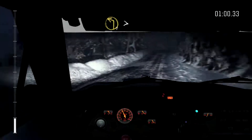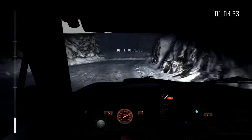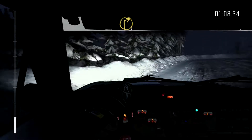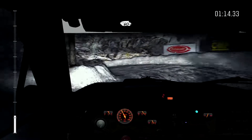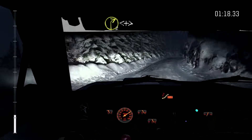To left 1 tightens. Into right 1 half long. Into open hairpin loud. 60. Right 2 opens and tightens.